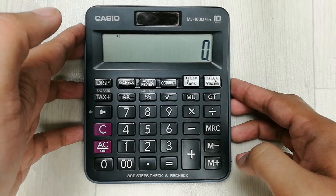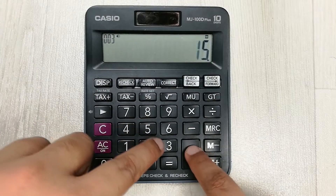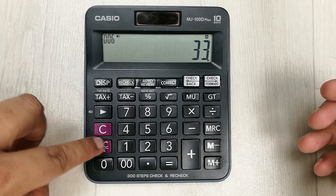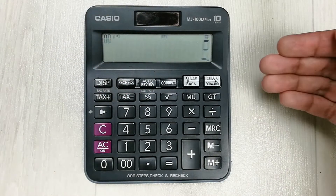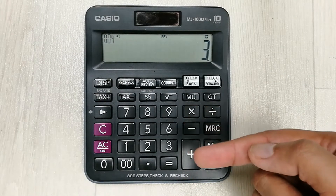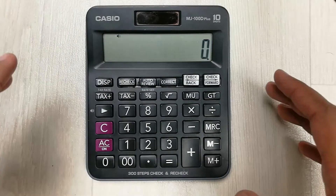The next tip is about the auto review button. We use this button to review our steps in a calculation. For example, I make a calculation: 2 plus 5 plus 8 plus 3 plus 6 plus 9, then press plus. I go back to 0 and press the auto review button, and it starts repeating the steps — 2, 5, 8, 3, 6, 9 — so I can verify everything is correct. The auto review button is really useful.